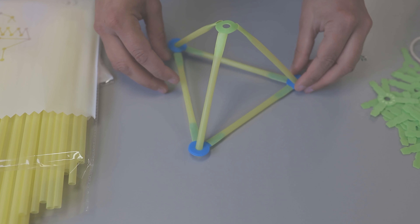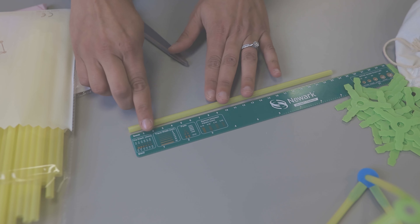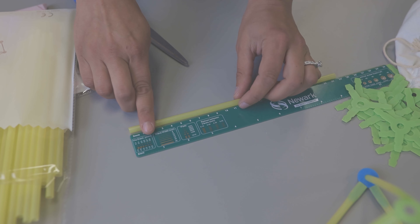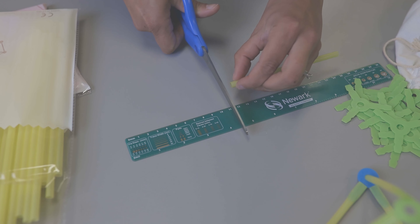Here's an example of something constructed with the straws and connectors. Students may want to cut some straws to fit the needs of their design, and they have permission to do so. Please instruct students to think wisely about the cuts they make and follow the rule of measure twice, cut once. You may even want students to develop a design on a piece of paper before constructing.